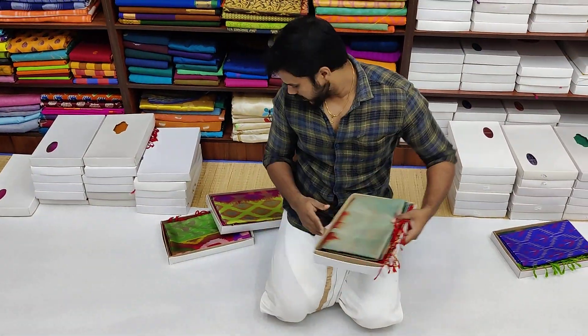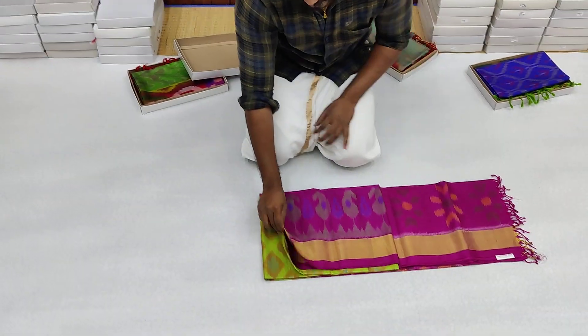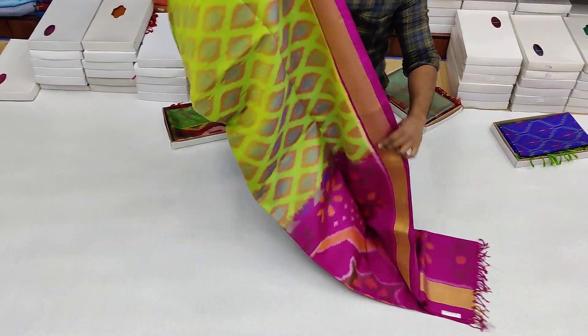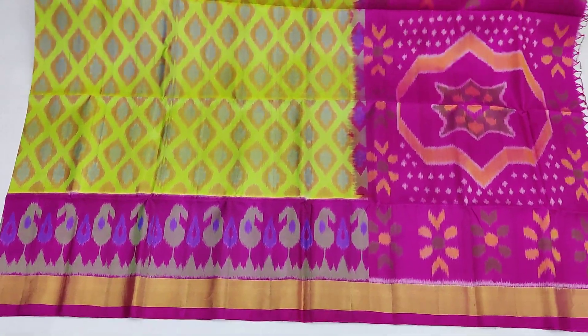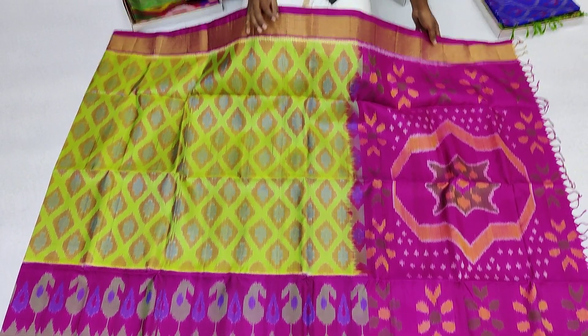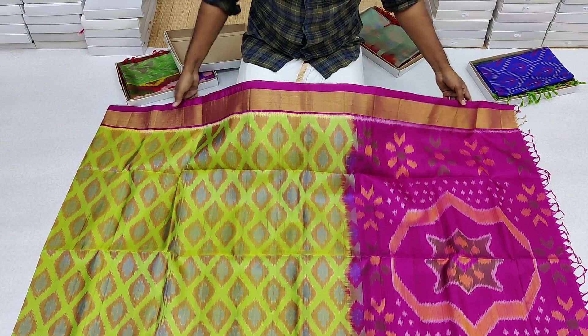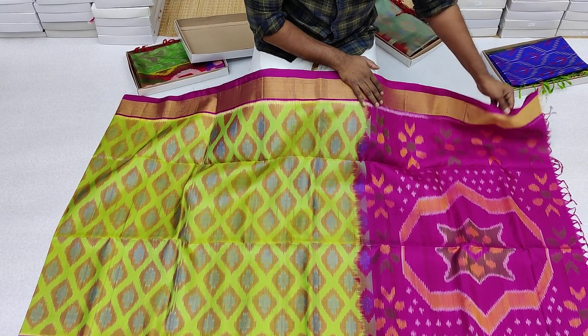This is a green with pink combination. This is a parrot green combination. The color is parrot green. The dark pink color has a 10-inch border. The nail border is 5 inches.